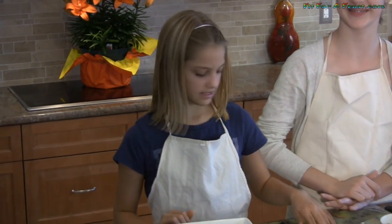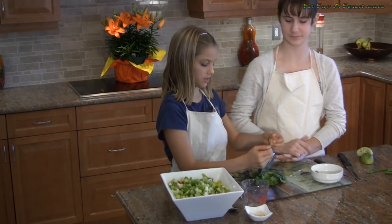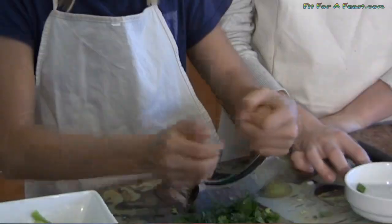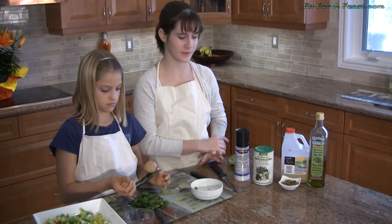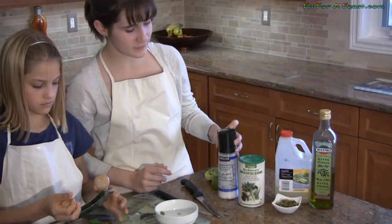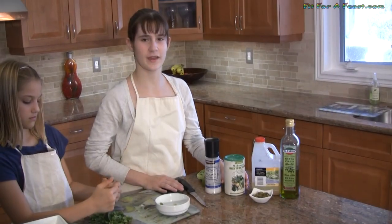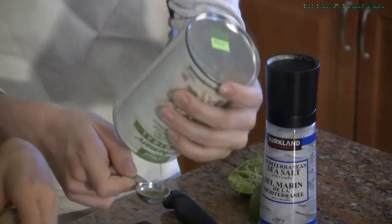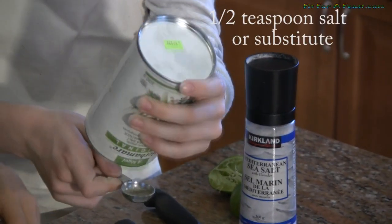I've got my cilantro leaves ready so I'm going to use this safety chopper and chop them really fine. So now we're going to add salt. Instead of using regular salt we're going to use either sea salt or aromatic sea salt. The difference with the aromatic is that it has different flavors added into it. So I'm going to use the aromatic salt — you need half a teaspoon.